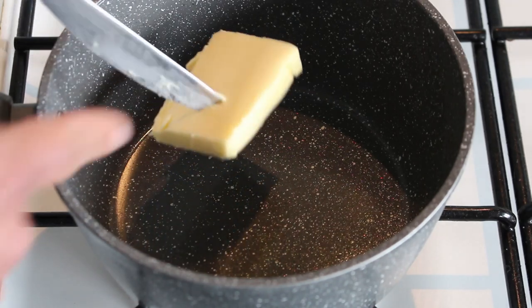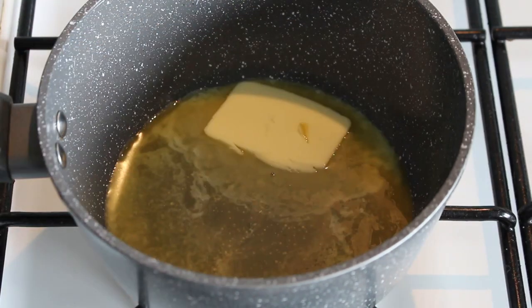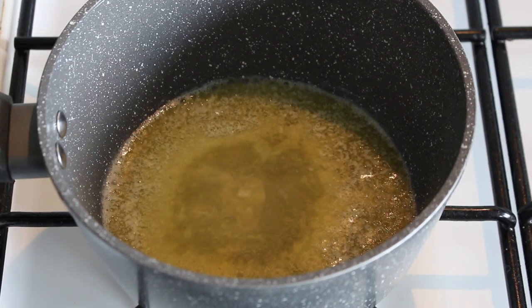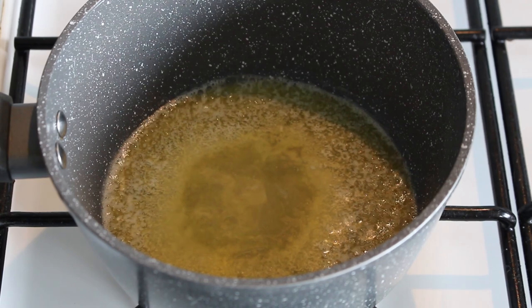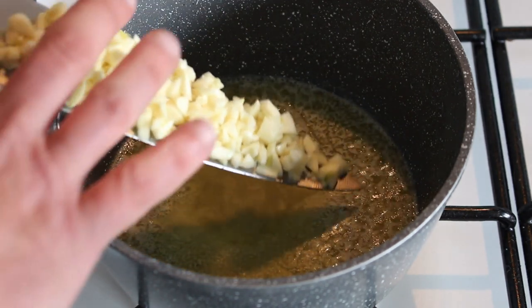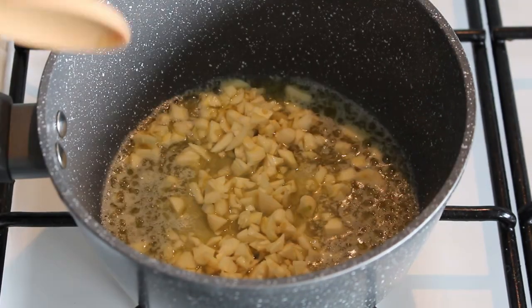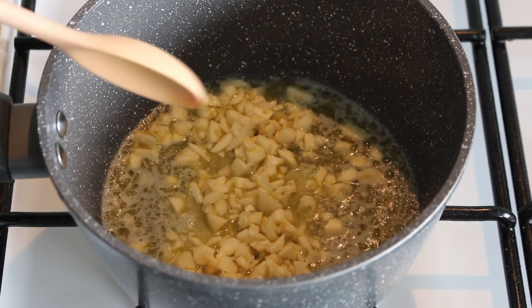Add a large knob of butter — don't be shy. Turn the heat to medium and melt the butter. Now add a truckload of garlic, and I mean a truckload. I've got a whole bowl here. Allow that to fry in the butter for about a minute.